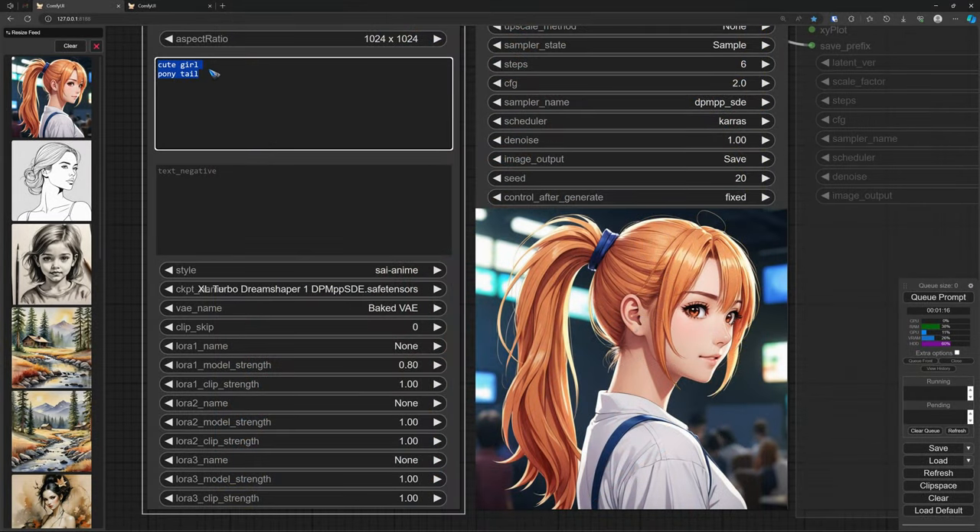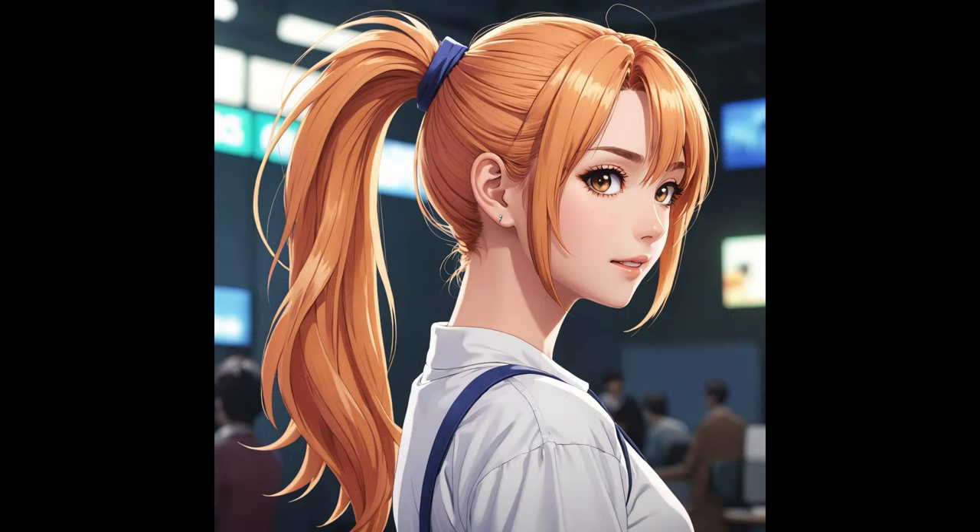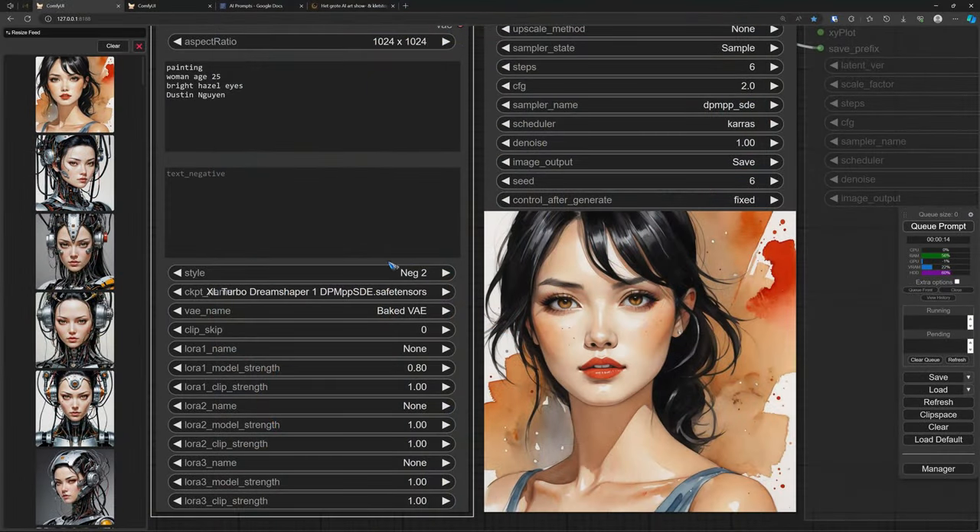It handles anime quite nicely too. This is a super short prompt: cute girl, ponytail — and with the anime style selected, this is the result 6 steps later. Of course, you can use a more elaborate prompt and include words like masterpiece and 8K render. That will change the picture, and sometimes for the better — but I found very little use for it in 80% of cases. So yes, it does respond well to artist names and to styles that you put in.